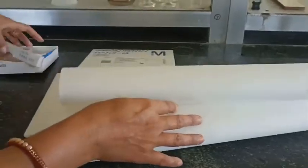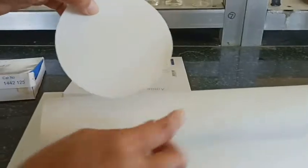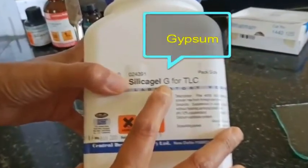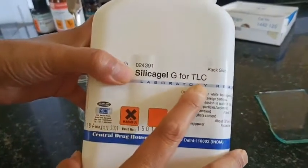This is Whatman filter paper, and here we have a sheet of Whatman filter paper for TLC purpose. Here we also have the glass plate on which we are going to prepare the TLC — thin layer chromatography — with silica gel G. G stands for gypsum, which acts as a binder.